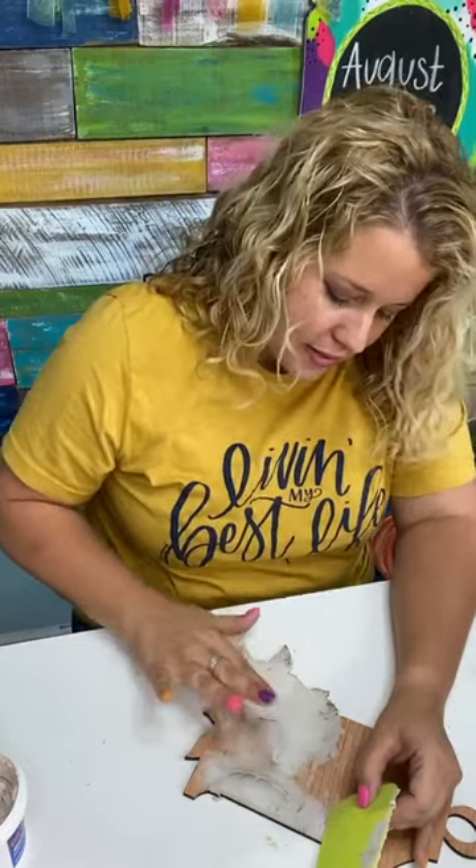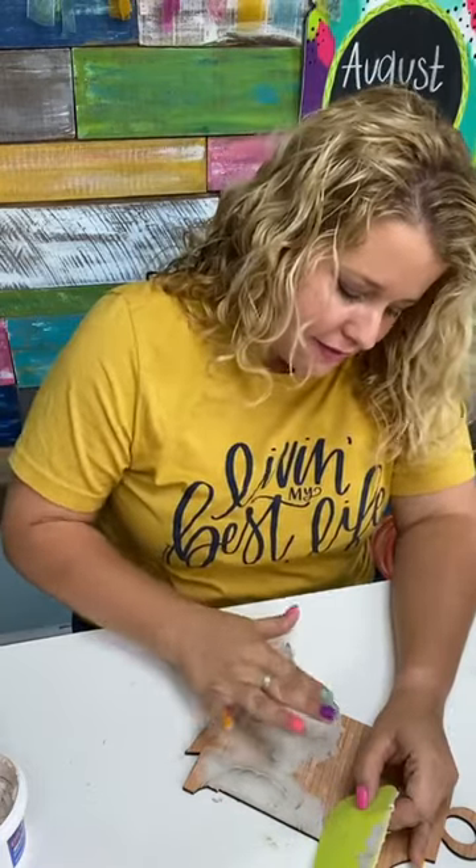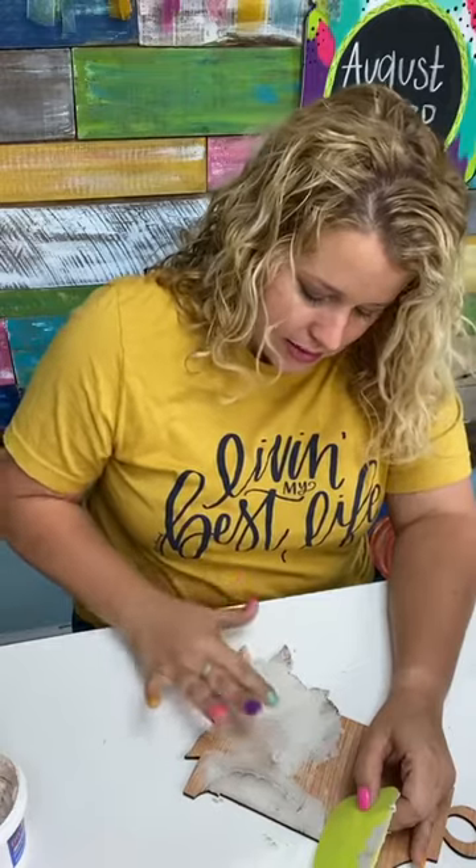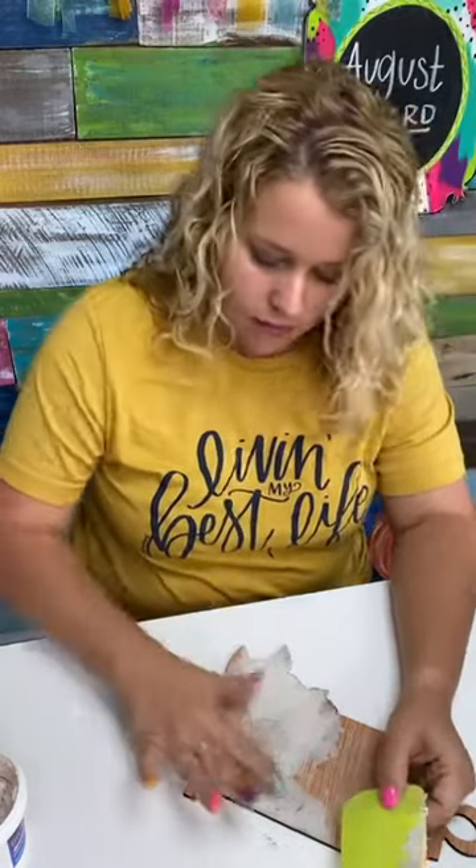Tanya says she makes a lot of mistakes and likes using Elmer's natural color wood filler in the tube. Well, that may be what I have, but I can't find it — our garage area is quite a mess, and sometimes I can't find what I'm looking for. So I'm using spackle today.